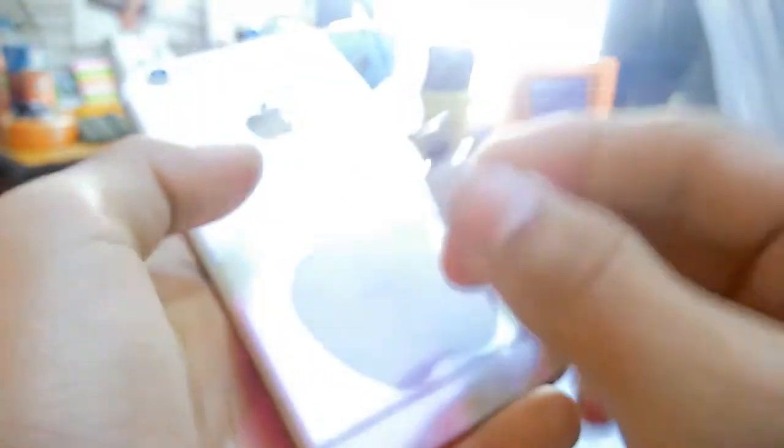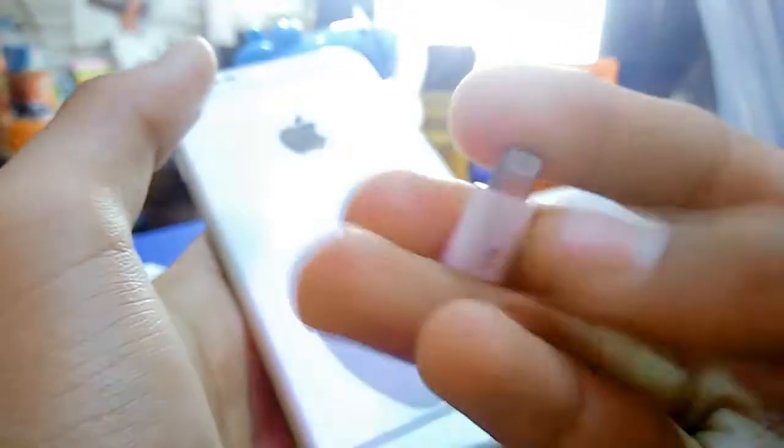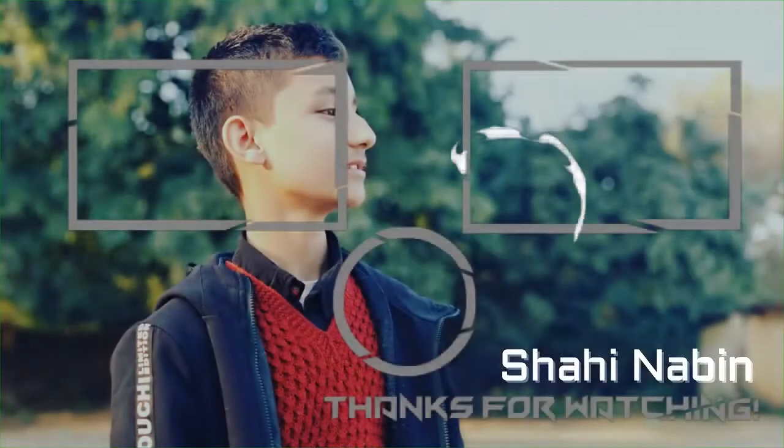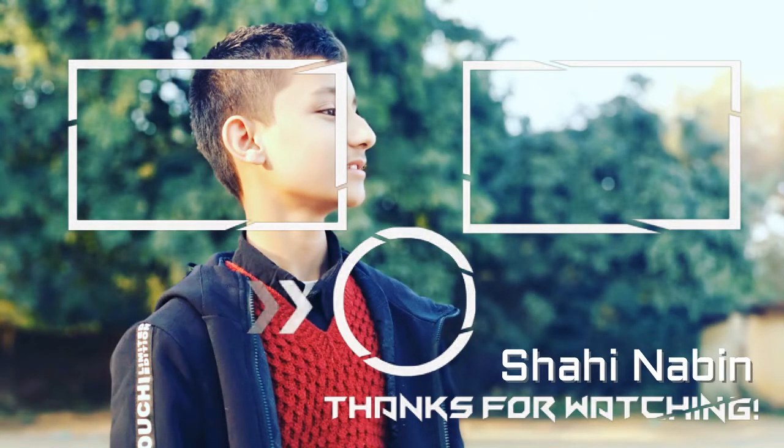That's it, guys. Hope you guys like this video. If you like this video, give a thumbs up. And don't forget to hit that like button. For the latest videos, we'll see you next time. Peace.